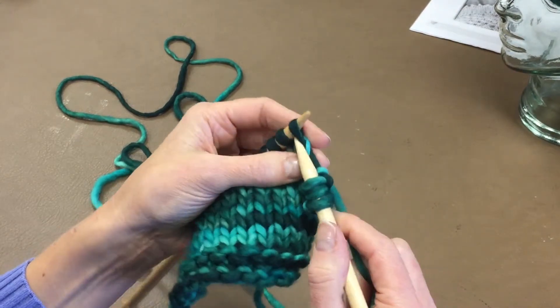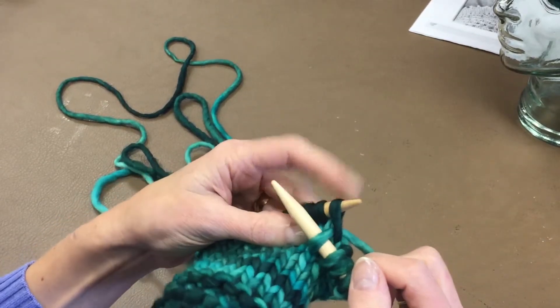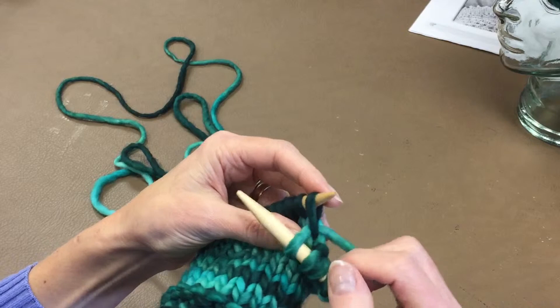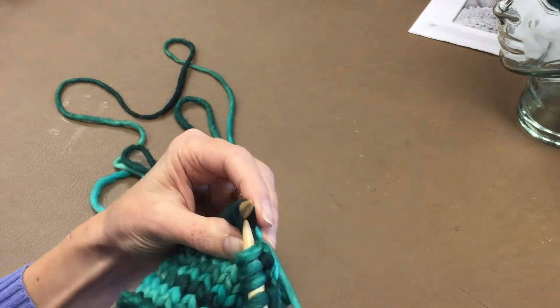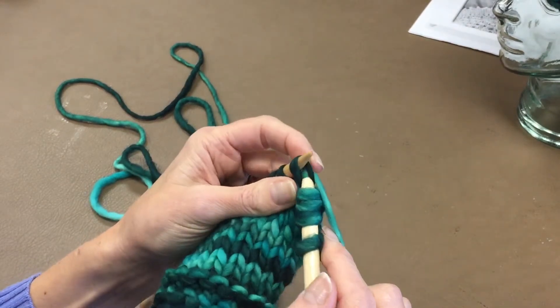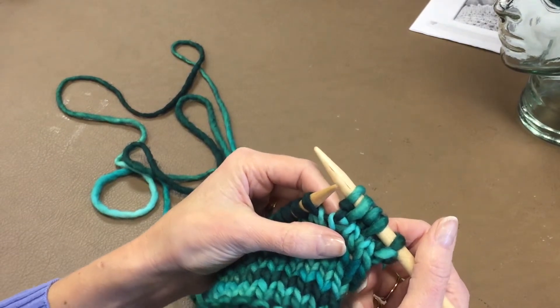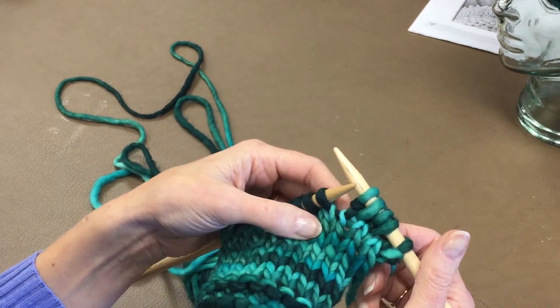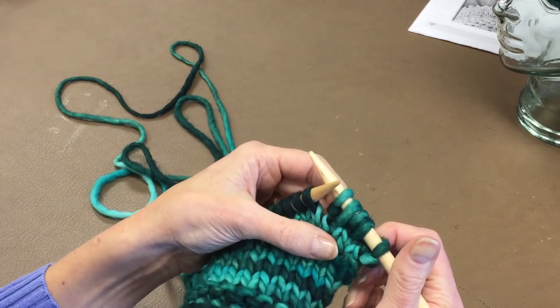Let's look at this again. Work into the stitch just like a standard knit stitch. Leave that stitch on the needle and give yourself plenty of slack here. Come around and work into the back of your stitch and bring the yarn through. There's a knit front and back. It's also called a bar increase because of that bar that sits there.